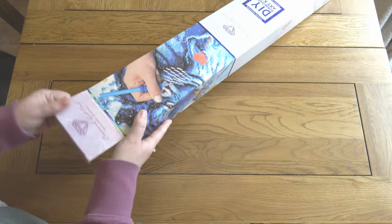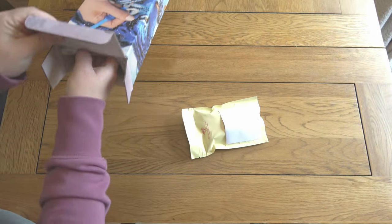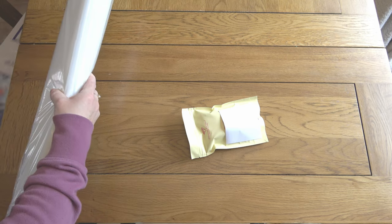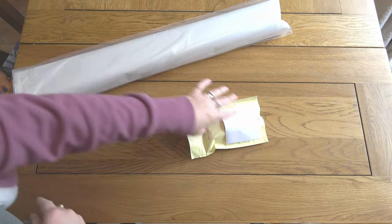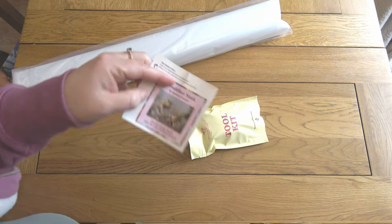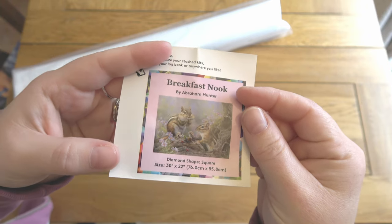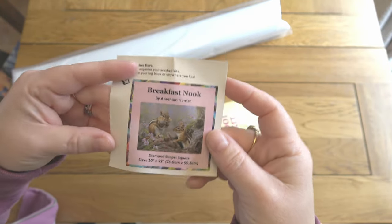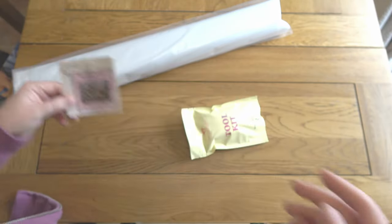Okay, I'm going in. So in a Diamond Art Club kit you will get, as well as the actual painting which I'll get to in a bit, a little sticker. I personally use these to go on the side of the box for how I store them. Other people use them to go in a log book, to label their storage containers — anything you like. It's just handy to have.